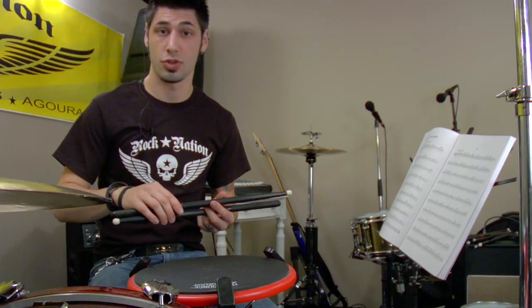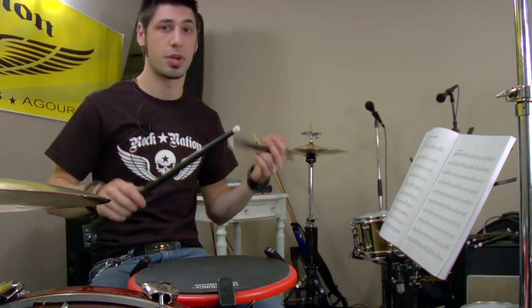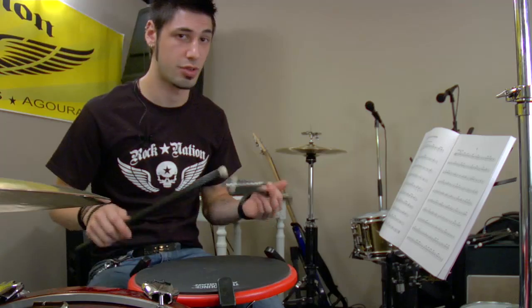Typically, when you're in a drum line, you're going to have a solo that's in unison with all of the other drummers. What I'm going to demonstrate here for you is just something basic that's a quarter note and eighth note combination.